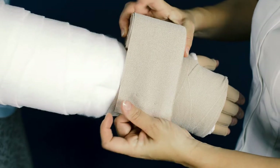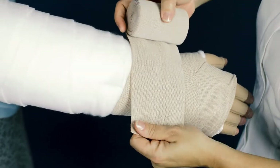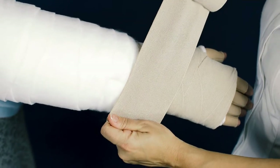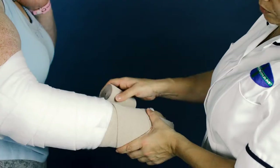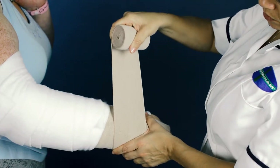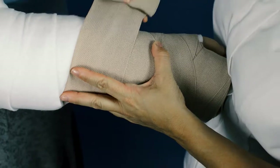Don't start with the bandage roll down — always bandage with the bandage roll up, as this helps to maintain tension and control of the bandage during application. Ensure bandages are applied at full stretch, unless applying a reduced compression or palliative bandage.